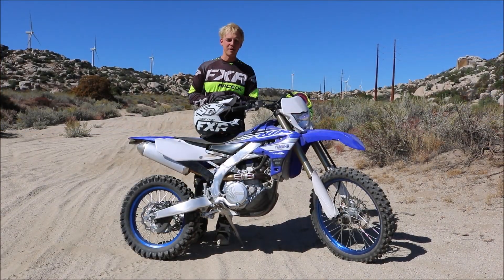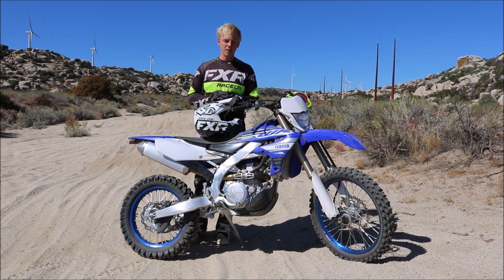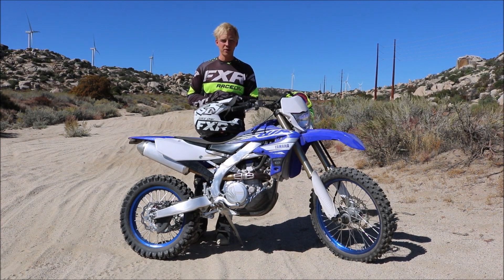Alright, this is it guys — this is how you master big sand whoops. Go out there, give it a try, comment below and let us know how it's going for you. If there's anything you want to learn or know about, just let us know. We'll go out there and film it. Like and subscribe and we'll see you guys next week.